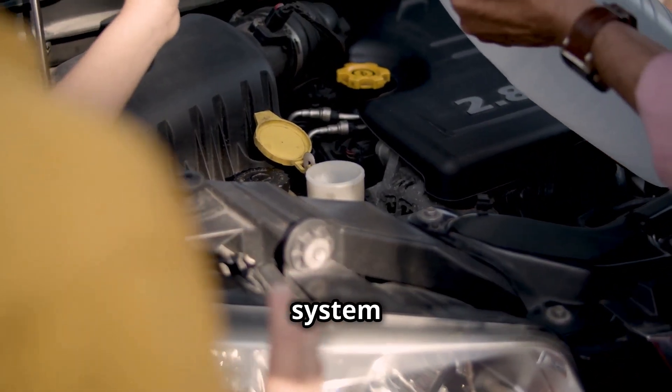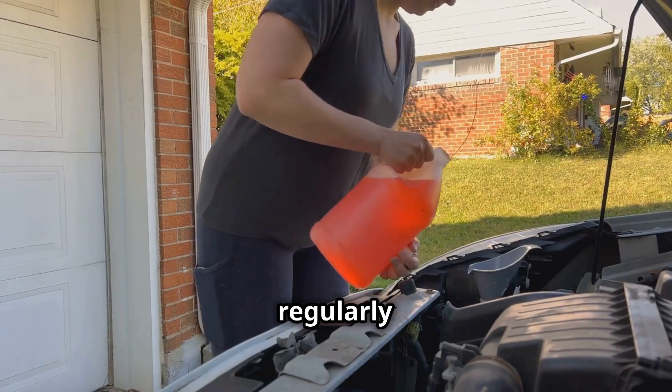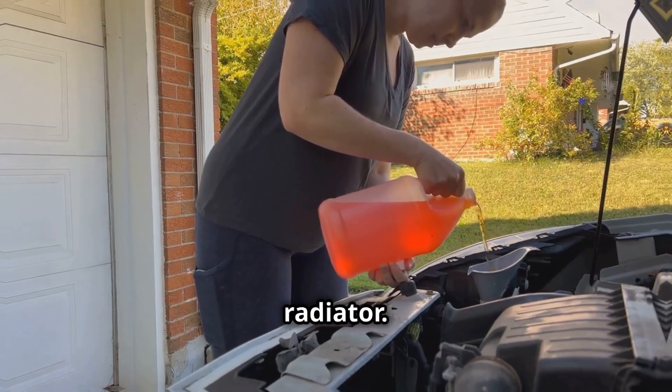The cooling system keeps your engine from overheating. Check your coolant levels regularly and top up if needed. If your car is overheating, it could be a sign of a leak or a problem with the radiator.